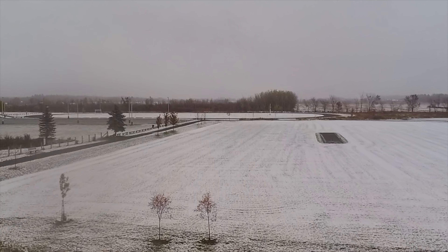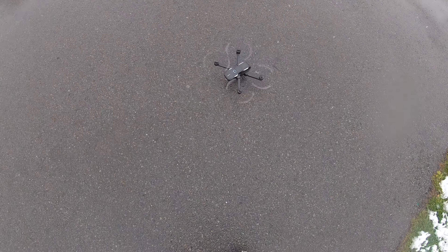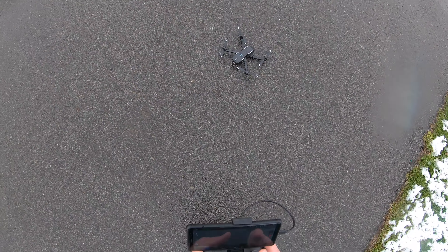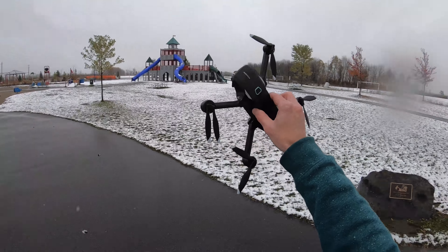We'll take it out of sport mode and bring it back to normal and land it. And there we go. Alright Mantis Q, you did pretty well for your first flight out in the snow.